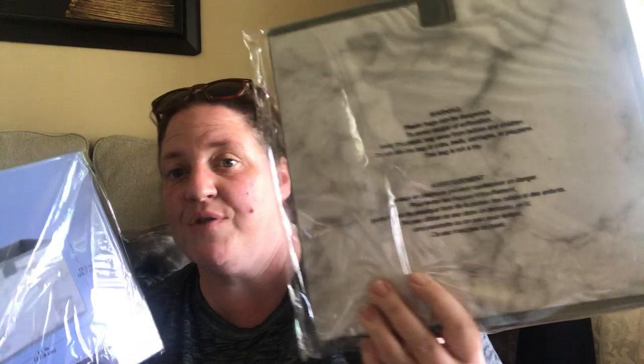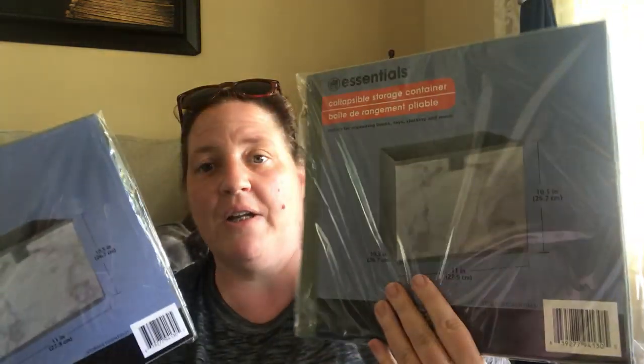Speaking of my youngest daughter — I finally found, new to my dollar store, this collapsible storage bin by Buy the Essentials, but in the marble print. The marble print is very popular right now. Both my daughters like it, and my youngest wanted one for her new closet — she already has a water bottle and cell phone case in this marble print. She was excited when I told her I finally found it.